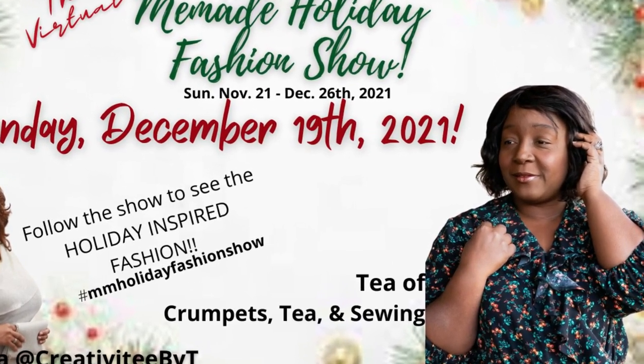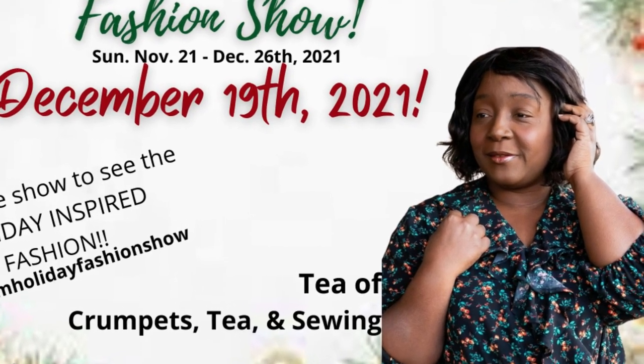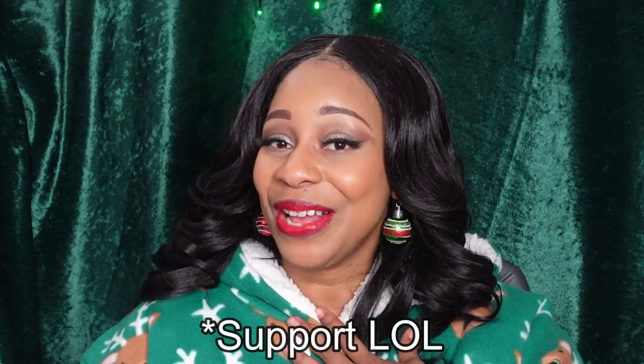I hope you liked this video and enjoyed it. If you did, take a pause for the cause and click that like button. Let me know in the comments what you think about this oversized hoodie — would you wear it, would you make it for someone? Please stay tuned for Sunday as I continue the series of the virtual Me Made Holiday Fashion Show — myself and T of Crumpets Tea and Sewing will be sharing our makes for our new holiday inspired themes. Thank you so much for watching and thank you to all my new and returning subscribers. I will see you in the next video!